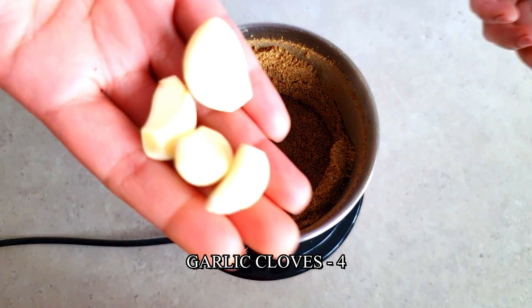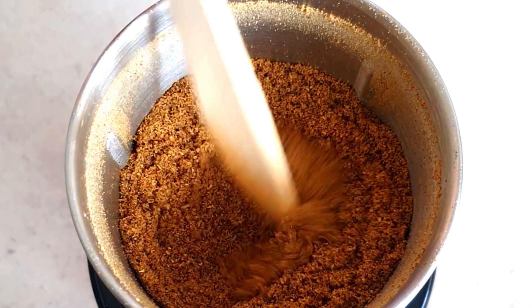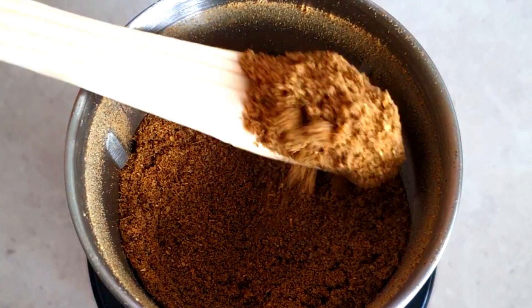To this, add 4 cloves of garlic and give it a quick pulse. And our quick and simple to make rasam powder is ready.